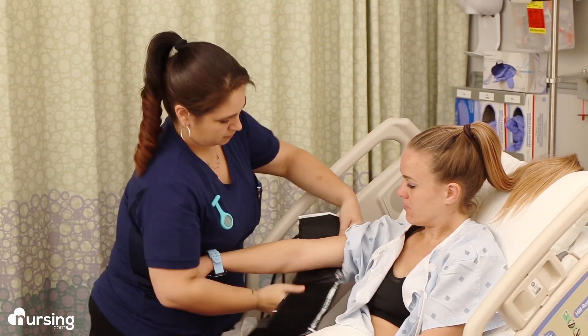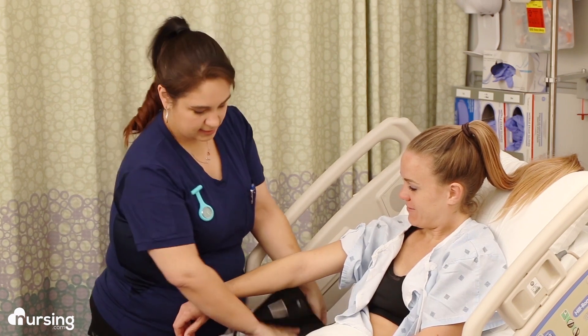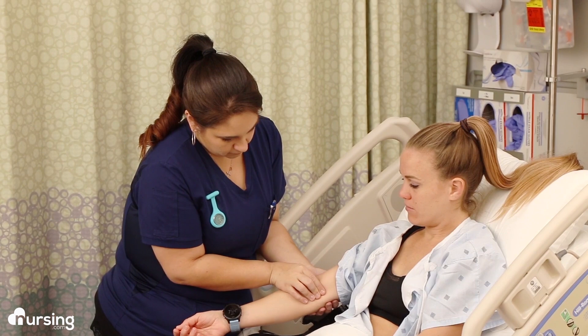First things first: the patient should be upright, legs uncrossed, and arm at heart level. Then you want to make sure you have the right size cuff. Wrap the cuff around their arm and look at the range markings — if you need to, get a different size.